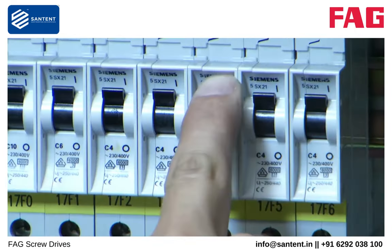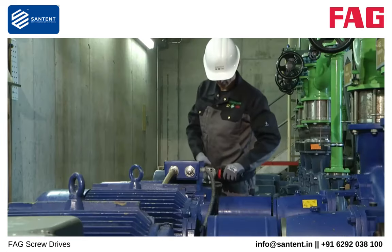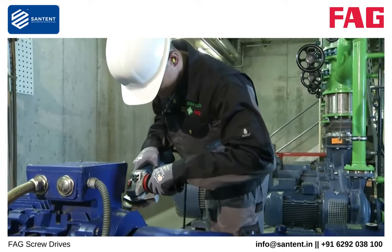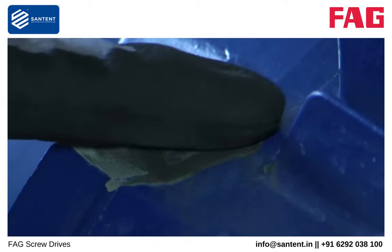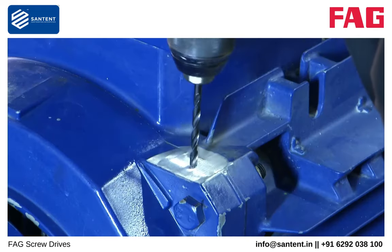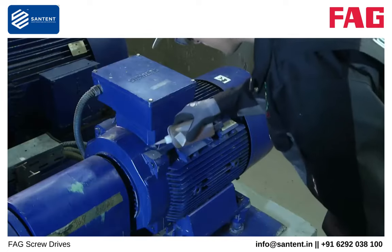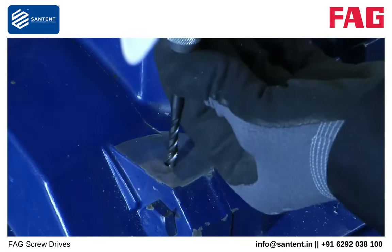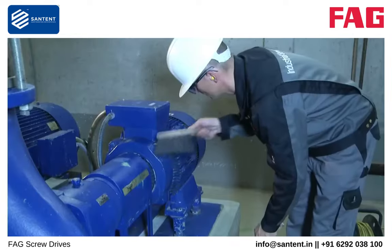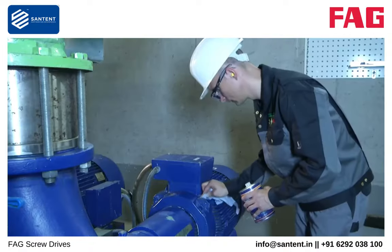Ensure that the machine cannot be switched on during installation. The measurement point must be flat and ground to a smooth finish. Flatness is a decisive requirement for good signal transmission to FAG SmartCheck. The flat surface must have a diameter of at least 30 mm. A hole must now be drilled for the M6 mounting bolt. This hole must be at least 15 mm deep. The M6 internal thread must have a depth of at least 9 mm. Clean the measurement point, including the hole, to remove contamination and metal swarf. Any contamination will impair the measurement result.